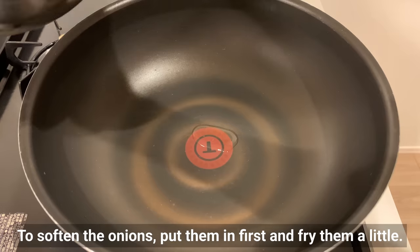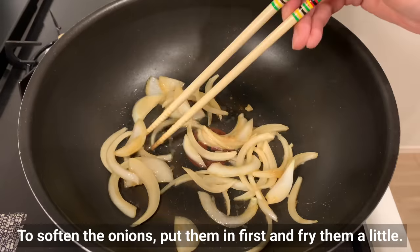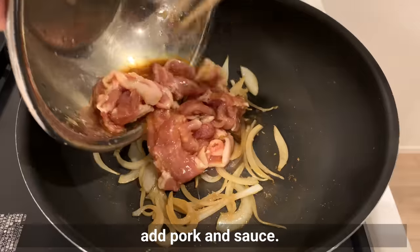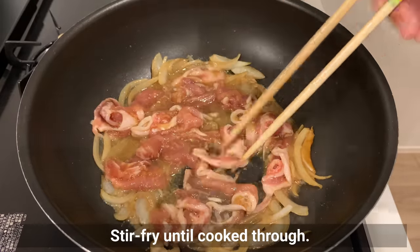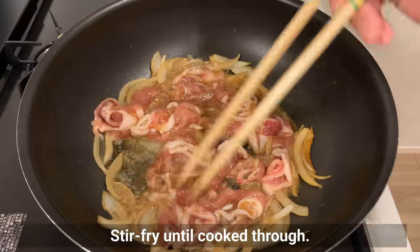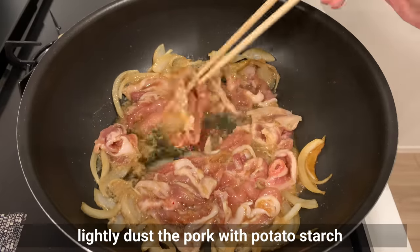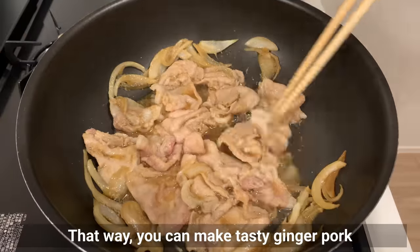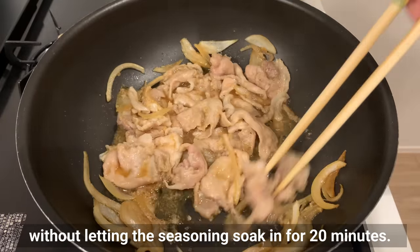Once the pork is well seasoned, stir-fry it. To soften the onions, put them in first and fry a little. When the onions are cooked to some extent, add pork and sauce. Stir-fry until cooked through. If you are short on time, lightly dust the pork with potato starch and cook it before adding the sauce — that way you can make tasty ginger pork without letting the seasoning soak in for 20 minutes.